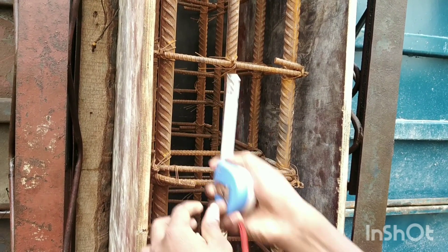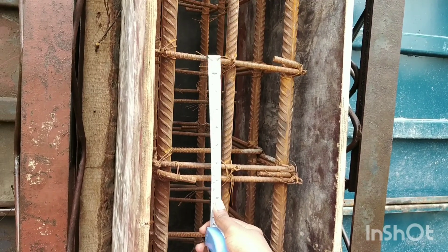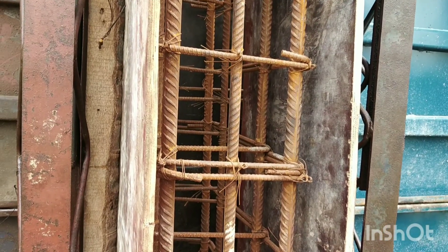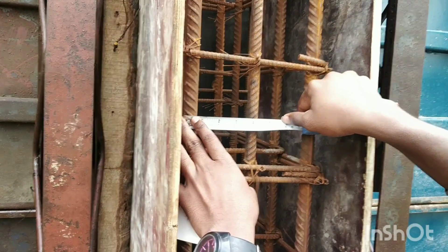Here we have the pitch distance, and it is 450mm. And here we have a 300mm rod spacing.